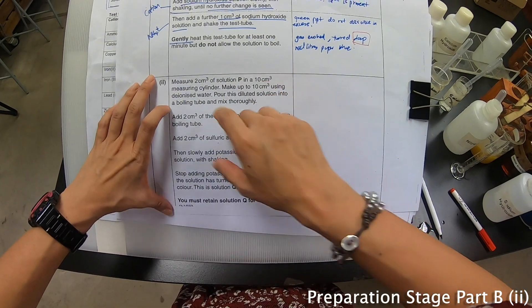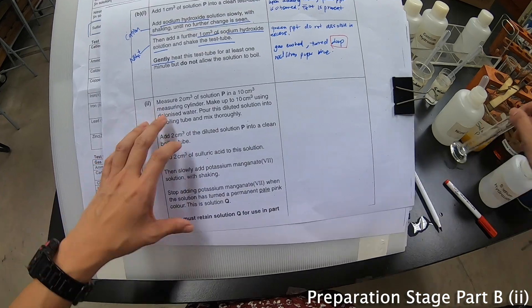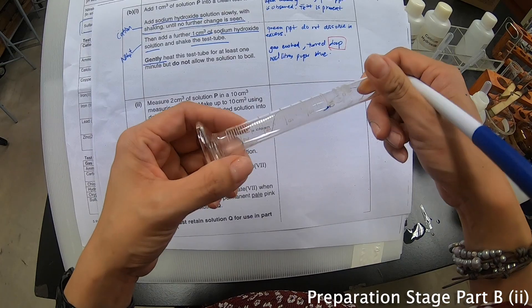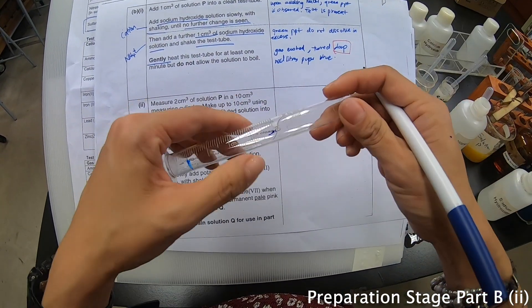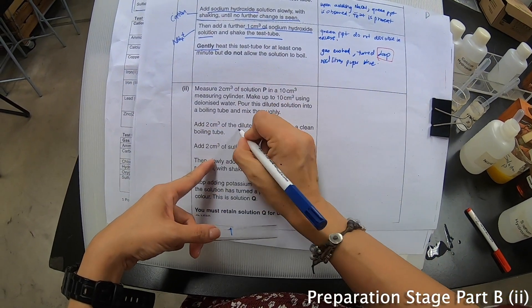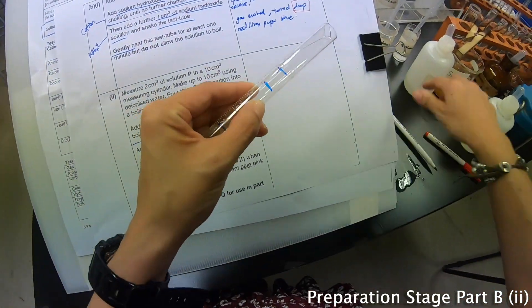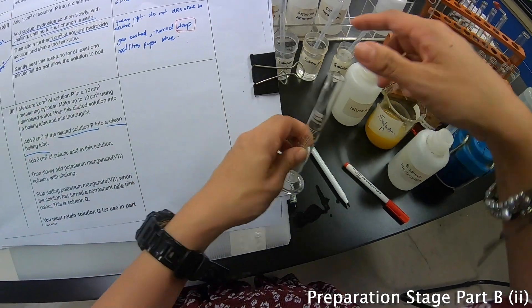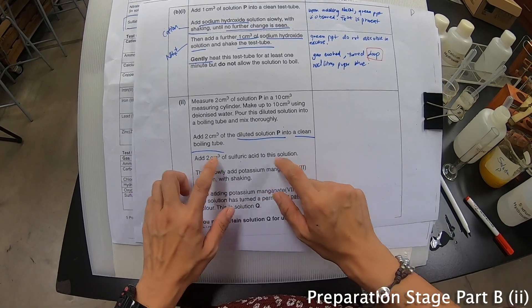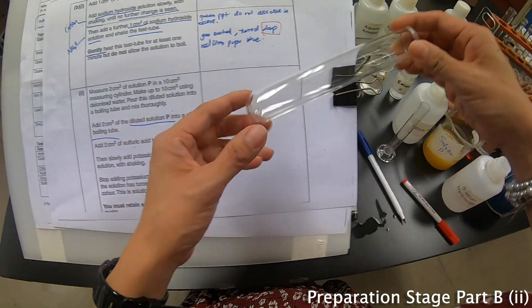Now they say: measure 2 cm³ of solution P in a 10 cm³ measuring cylinder and make up to 10 cm³. Then pour another 2 cm³ of the diluted solution into a clean boiling tube — which means from 10 cm³ you reduce to 8. Then they go on to say: add about 2 cm³ of sulfuric acid to this solution.